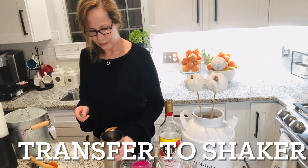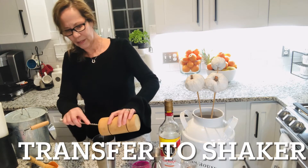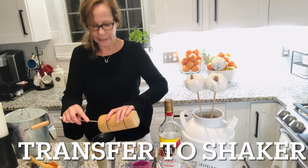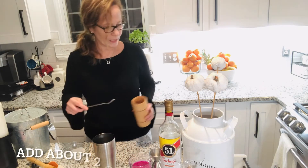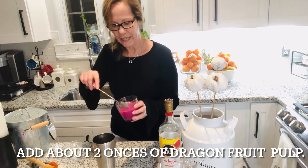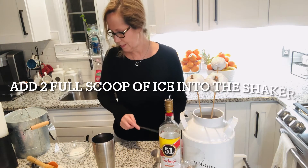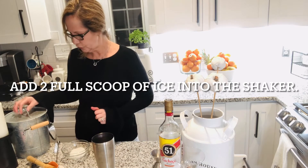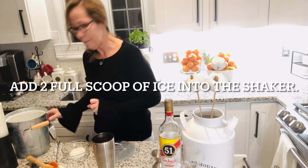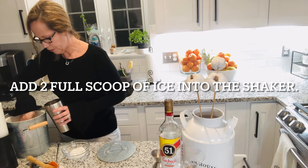Now we're going to mix everything and put our lime and sugar into the glass. It's like a normal caipirinha, but we're going to twist it a little bit. We're going to add the dragon fruit — look at this, it's a great color. Then we'll add a little bit of ice to mix it together and get it very cold.